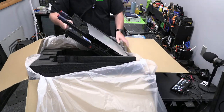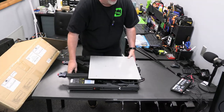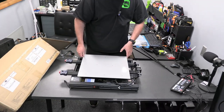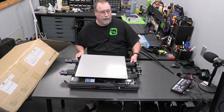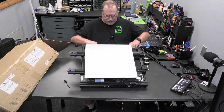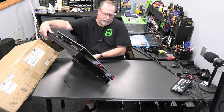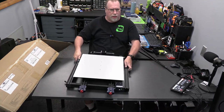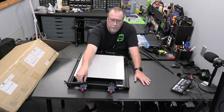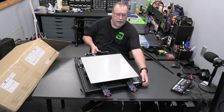Out comes the base. Right off the bat I can see some features that are pretty neat - the power supply and everything is all down below. Here's what I want to draw your attention to: there are two knobs right here that adjust the tension on the belts. So if your belts become a little loose, you can tighten them up without doing anything fancy.